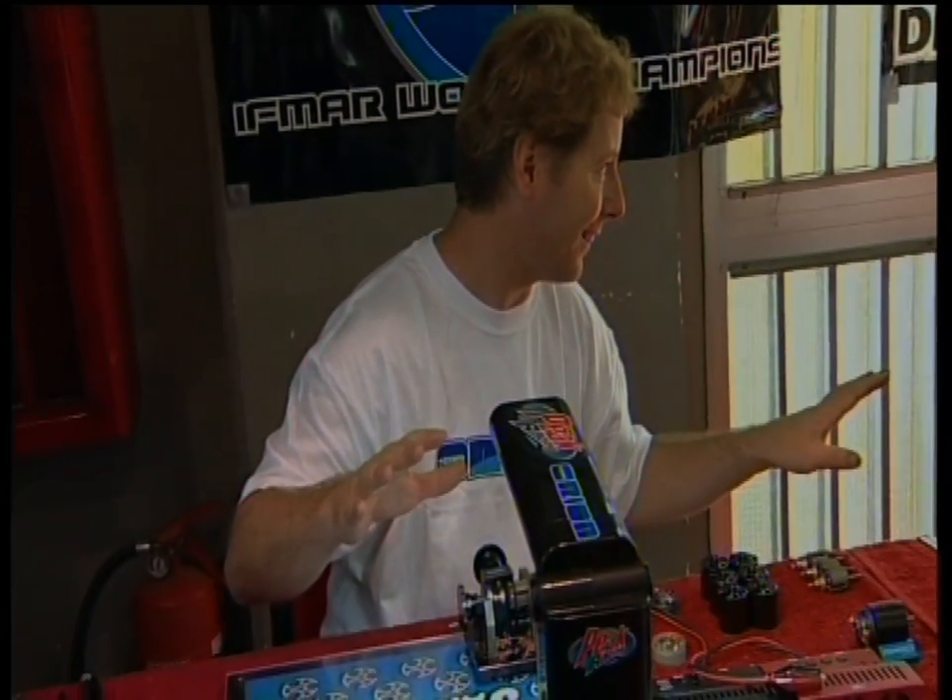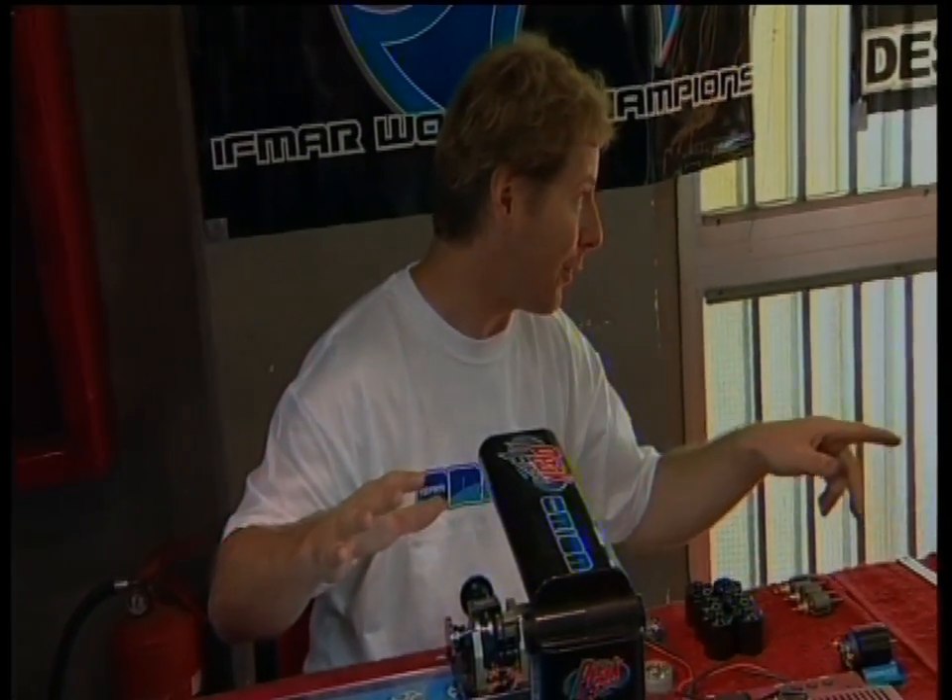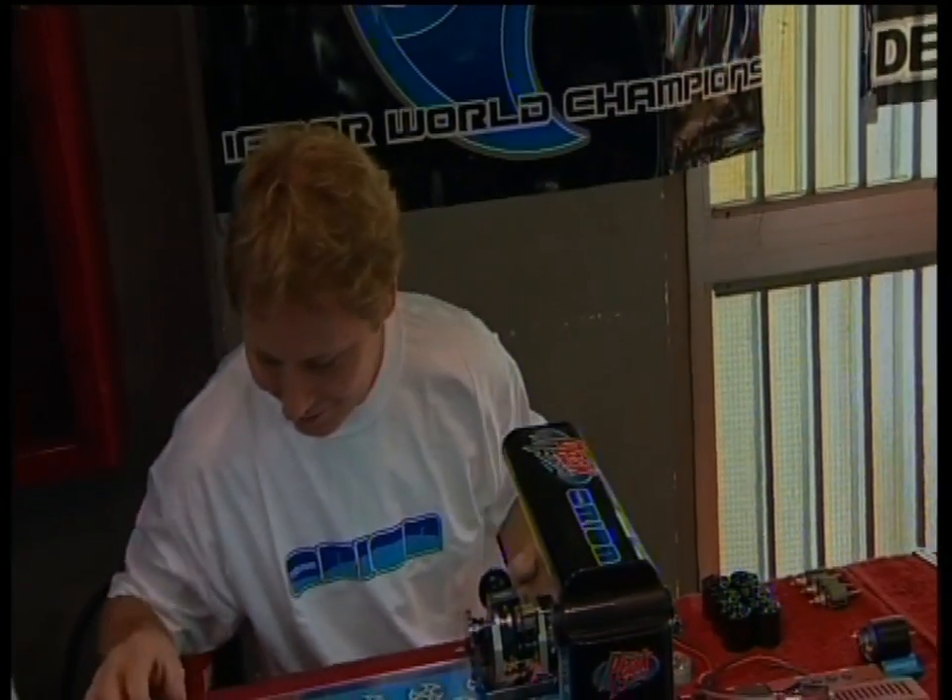But first, a look at the monster beetle that's not terrorising Tokyo with Godzilla, but ripping up the rough stuff at a hobby shop near you.